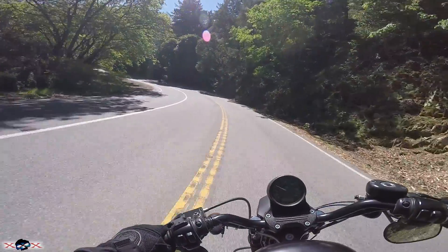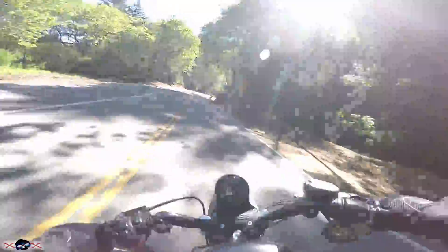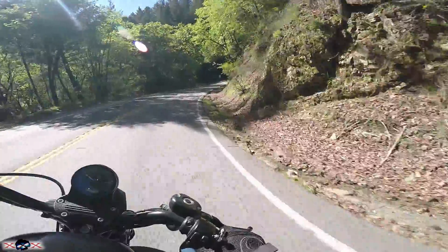I live in California so I can lane split and filter, and this bike is super easy — much easier than the Street Bob even — for lane splitting and filtering, because of the narrow frame on it.